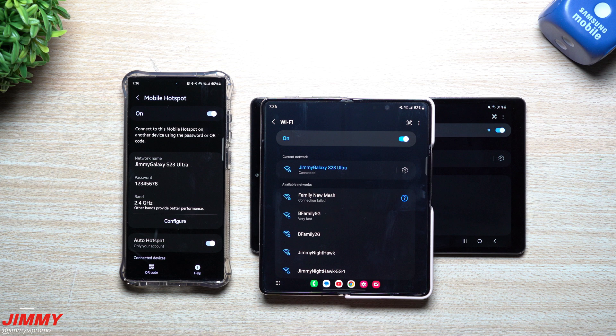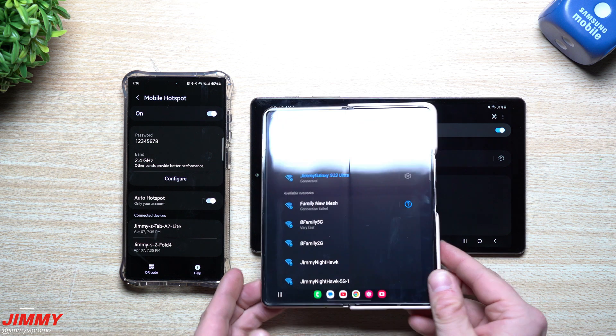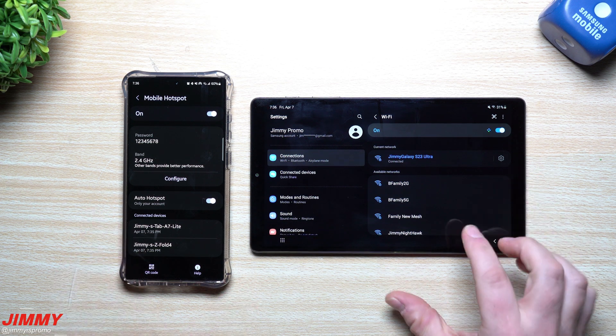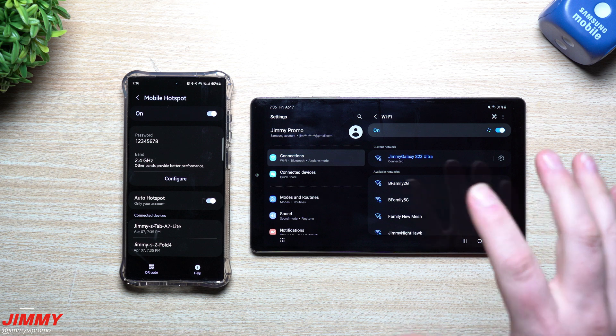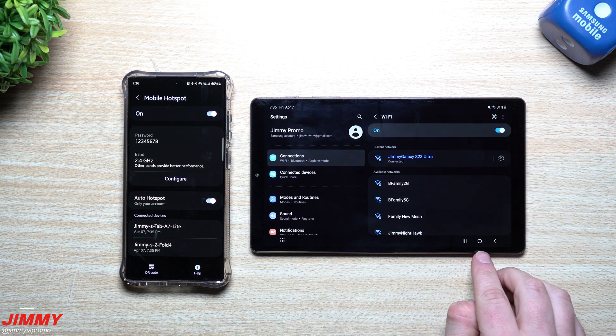Down here you can see the connected devices: I have my Tab A7 Lite and my Z Fold 4. So here's how you set this up on the tablet or device where you want the auto hotspot to work. What you want to do is go inside your Wi-Fi settings.